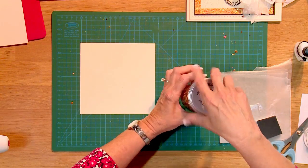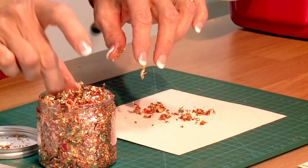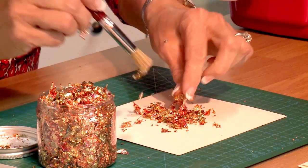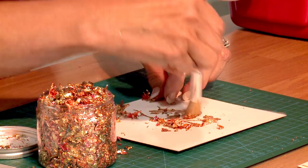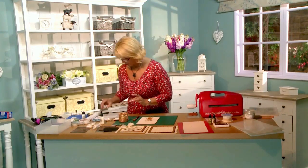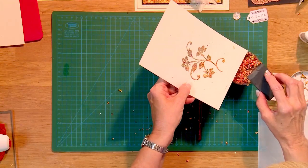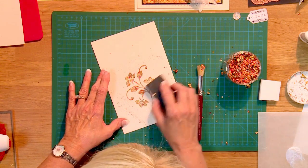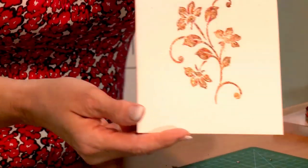Now we're going to put our gilding flakes across the stamped image. Get the brush out again. It's going to look a big mess until you get it finished, so don't think you're doing it wrong — just pop it on there and start gilding it, wiping it about, moving it around, hitting all that glue. I think the Rub It Scrub It pad works really well here — it takes off the extra bits and brings your image up to light. Tap the excess off, and you've got a gorgeous gilded flower.